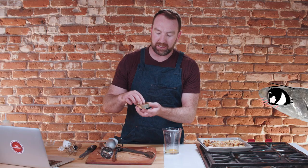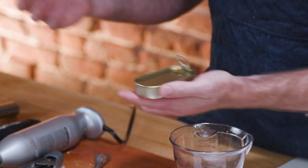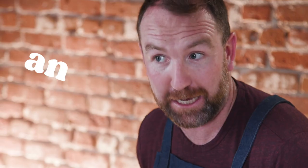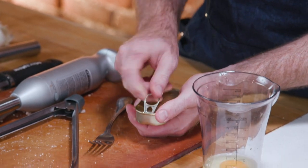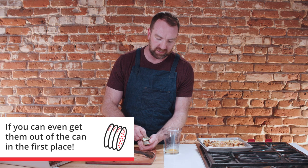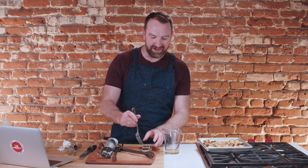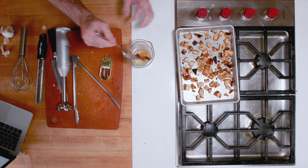Then anchovies. Let's talk anchovies — they get a bad rap. People are very opinionated on them. The truth is that in a dressing like this, they really just add a nice savory, salty flavor. It's not like you're getting anchovies on a pizza. Now Kenji says you can use anywhere from two to six anchovies — quite a range. I made it with six once and it was very anchovy. You can always add more; it's hard to get them out later. I'm going to do two for this — they're big ones. Those go in.